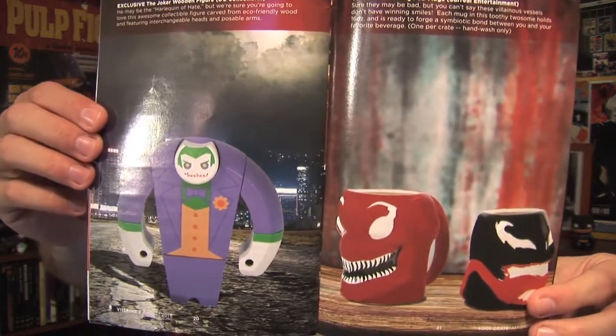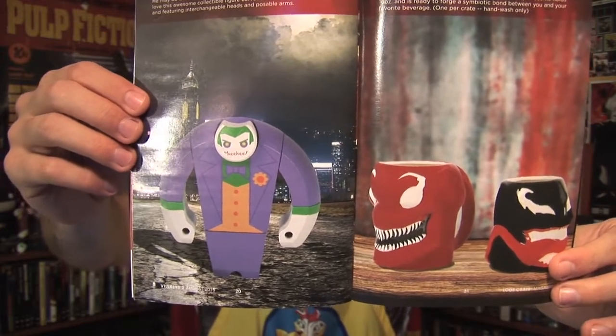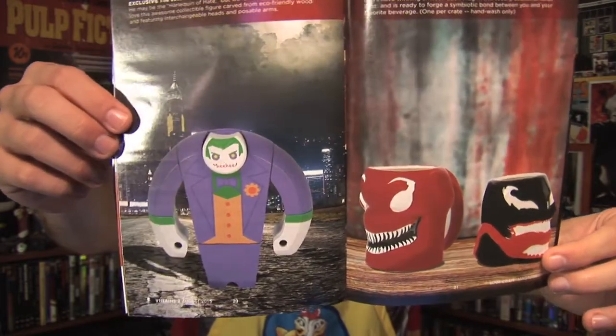I'm gonna put him right next to Baymax with arms up — there we go — and the extra head over here by the Batmobile. Then you've got this little manual book — they have a bit about Los Pollos Hermanos in there, and a page about the Joker figurine and the mug. The other mug people could have gotten was the Carnage mug. I saw some photos of that on Instagram — I think I like Carnage a little bit more as a character, but as far as the mug goes, I definitely like the Venom one. It's got more color to it and the tongue wrapping around to the back is a really nice touch.